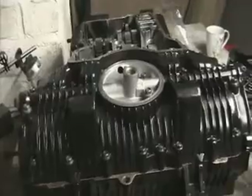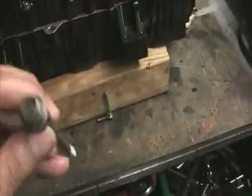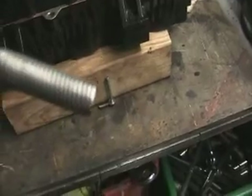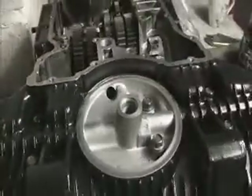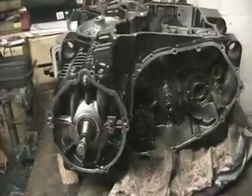Afternoon guys. Right, I've started putting the engine back together again. This time I've had all the nuts and bolts in that cheap sonic cleaner thing I got from Aldi for 20 quid or something. The starter motor cog is now in — you'll see that in a minute. I've just put the bolts in the bottom half of the crankcase. I haven't torqued them down yet, and then I'm going to flip it over and put the top half in.